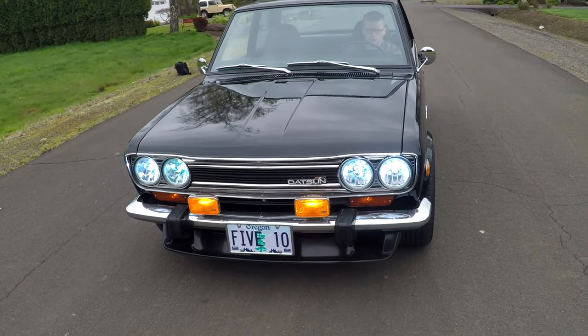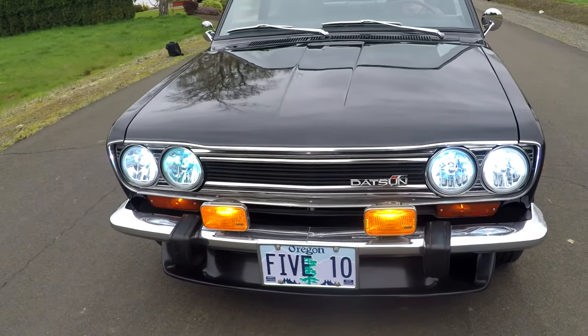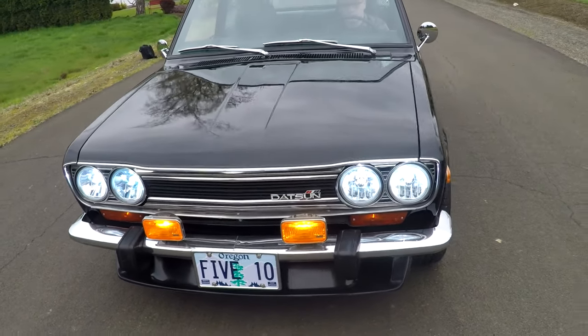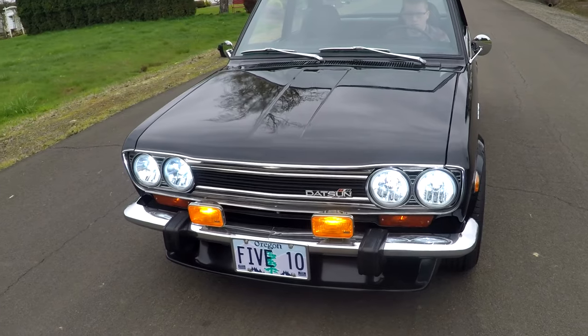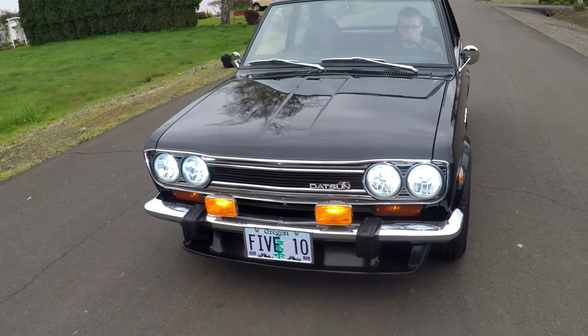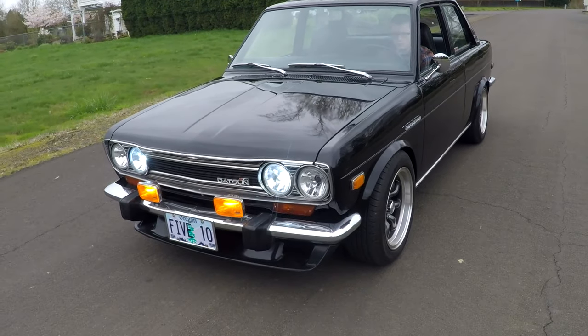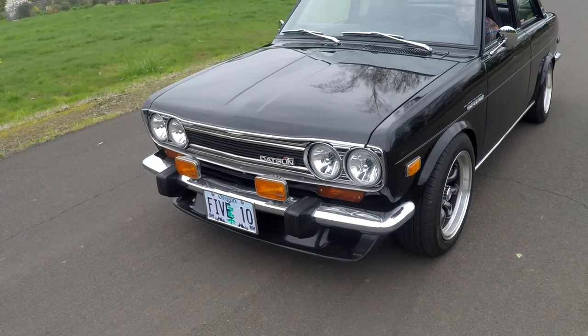It'll show the fog lamps. Then we'll also show you the blinkers. There's the blinkers. The fog lamps — the bright lights and the blinkers are on the same switch, so that's why they turned off a minute ago. Go ahead and shut those all off. You can see the marker lights were working too. Shut the fog lamps off and your bright lights.